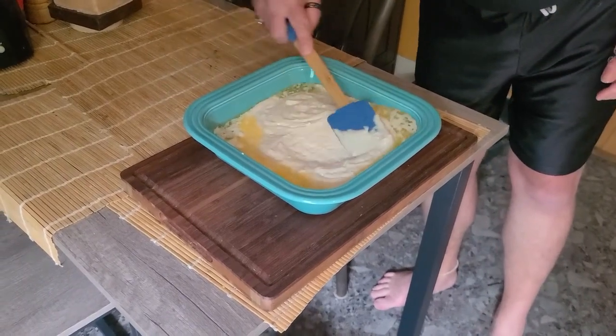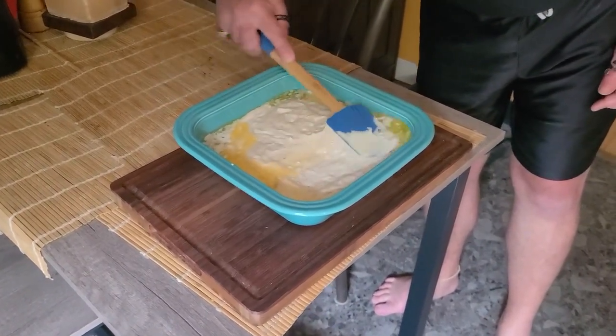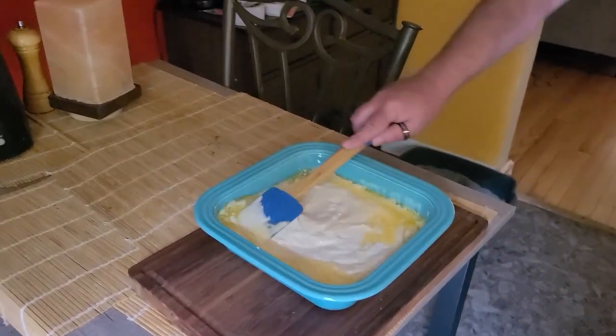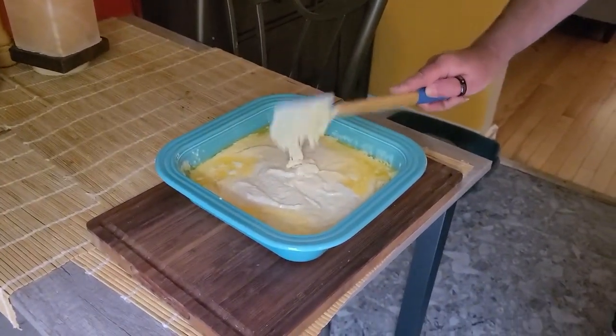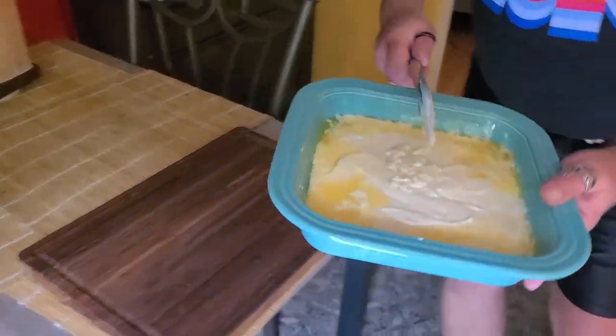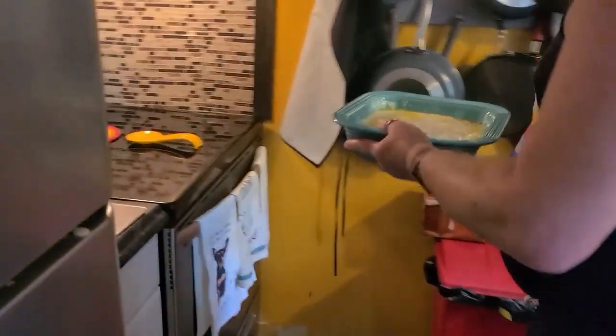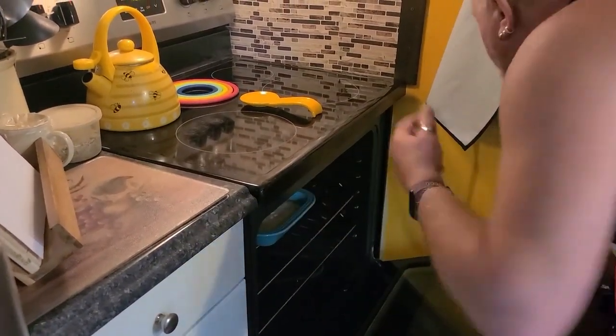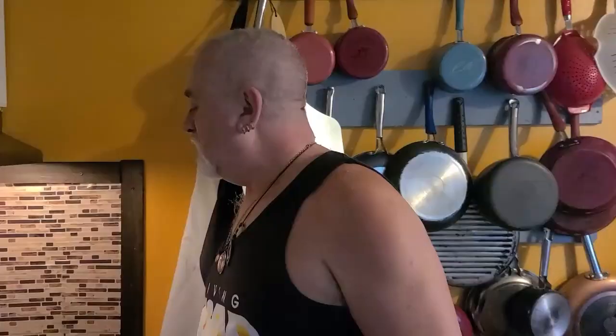Once you get this in here, you just take your spatula and spread it out like that. And over here it goes into a 450 degree oven for 20 to 25 minutes, depending upon what your oven does. I did this last time at 25 minutes and it turned out perfect. We'll be right back.